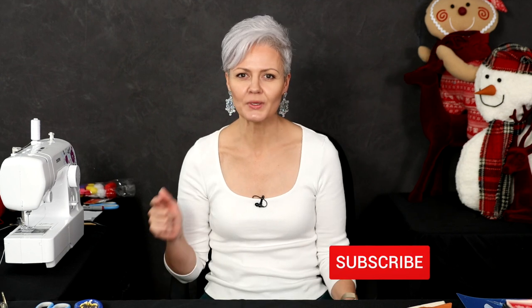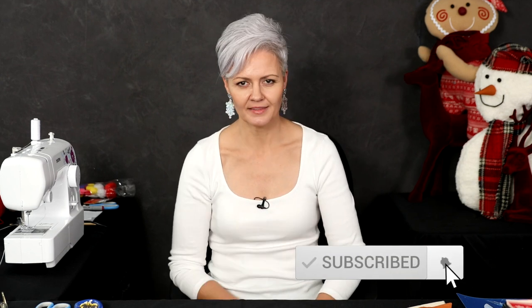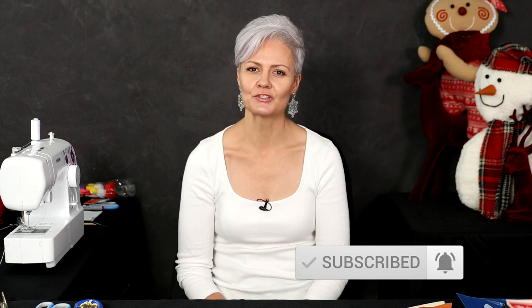Hi everyone, I'm Kelly Brown and welcome to my YouTube channel. We are getting a little Christmas spirited here. Christmas is coming and I'm going to make two new posing pillows for your studio. We have a snowman and a gingerbread posing pillow that we are going to create right now. Make sure you hit that subscribe button below, hit the little bell as well so you get notifications when I upload new videos — stick around because we're about to have some fun.